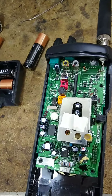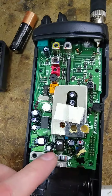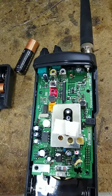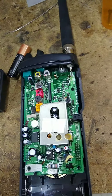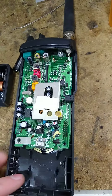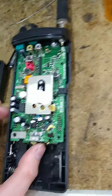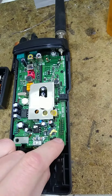This board does some of the signal processing — audio, like an audio amplifier, and voltage regulation. This is the RF side of the board. I've literally had this thing out of the box for maybe 10 minutes and I'm making a video. It is ideal to do this on an ESD mat — I'm lacking that right now, but I'm good.